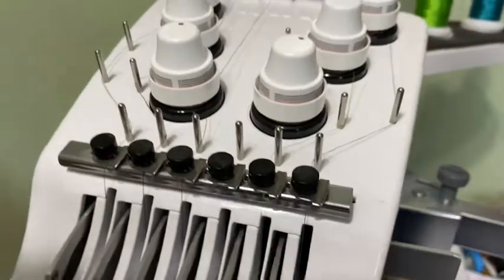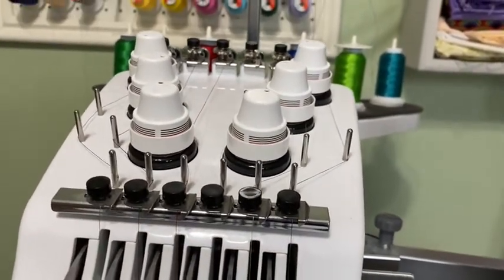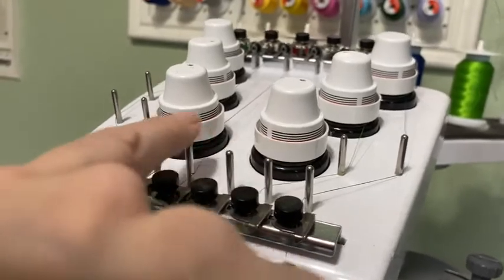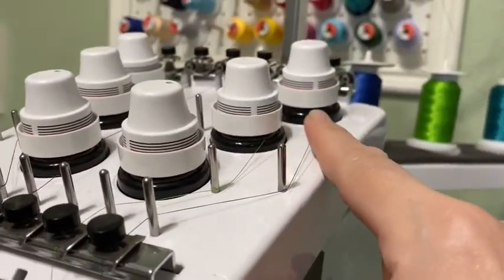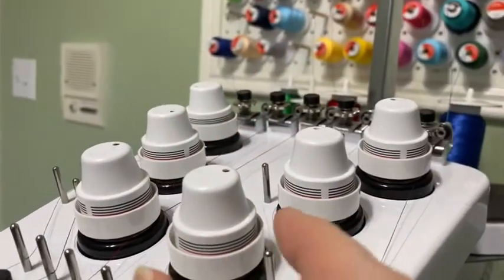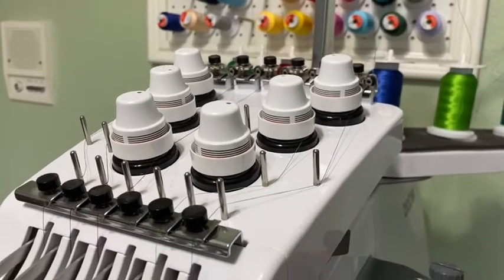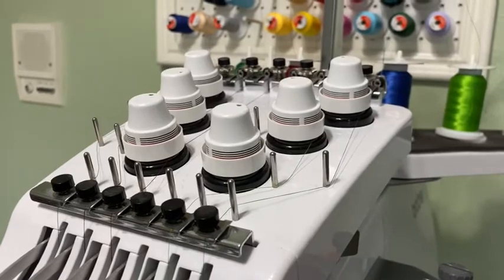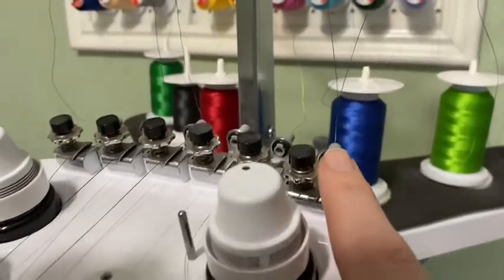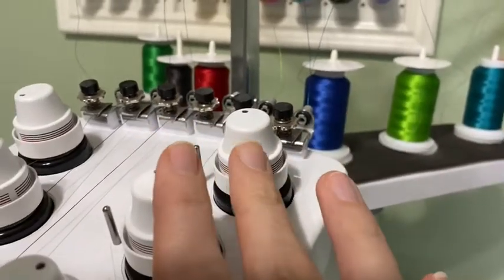The other thing I wanted to point out was tension. When you first get your machine, you're going to have to probably adjust these dials just a little bit. The best piece of advice I got was from another video: do you see how the red lines are just barely showing on all of mine? That's about where you want your tension to be. You can play around with that a little bit. I adjusted these when I first got this machine three or four years ago and I haven't touched them since. So about right there is where you want them — and that's the only tension dial I've ever messed with. I guess these are tension dials too, but that just spins freely; I've never touched them.